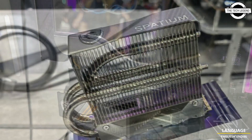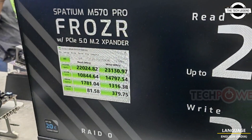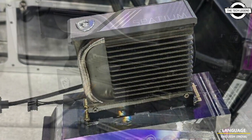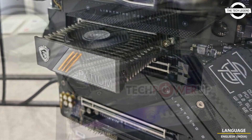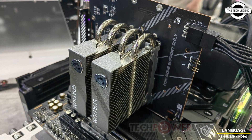The Spatium Frozer Plus cooling solution uses an extruded aluminum monoblock heatsink with a C-shaped heat pipe to spread heat away from the drive. This heatsink is ventilated by what looks like a 40 mm version of MSI's Torx Fan 5.0 with a wave impeller designed to guide airflow. MSI claims that the Frozer Plus cooler reduces controller temperature by up to 30 degrees Celsius.